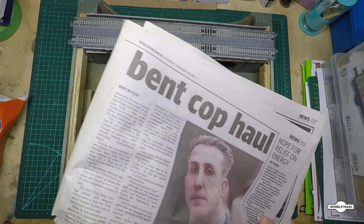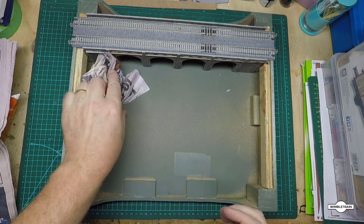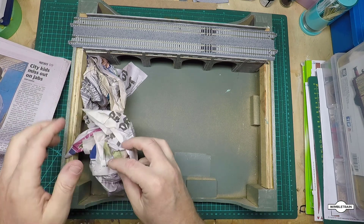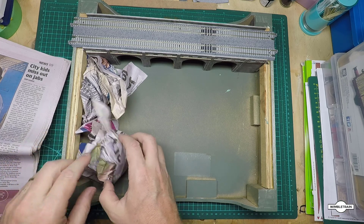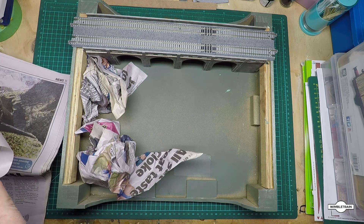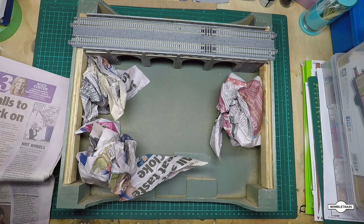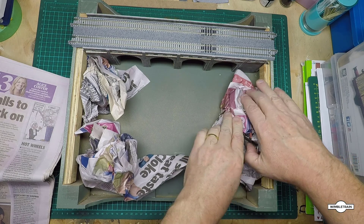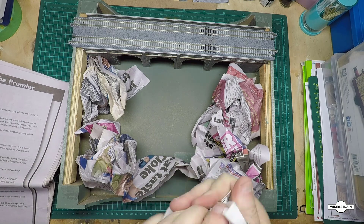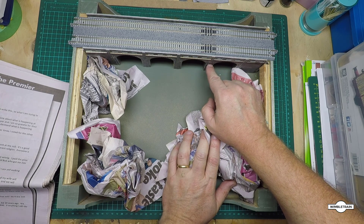The other thing we're going to need is some newspaper — or scrap paper, paper towel, whatever you've got. All we need to do to form the hills is scrunch it up and place it down. Some pieces will spring around, so just use a bit of masking tape to hold them in place. Randomly place them to what looks good — in my experience you can't go wrong, it usually ends up looking pretty good.